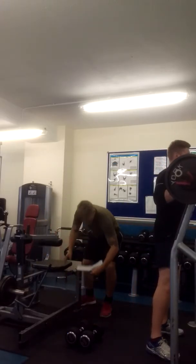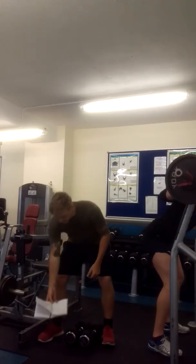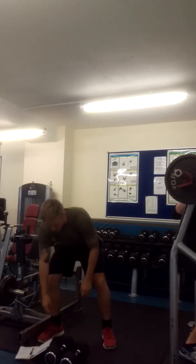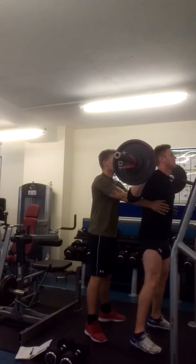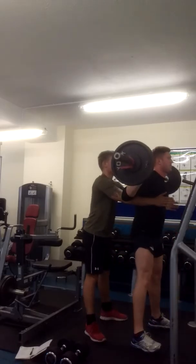We're going to go for eight reps on each exercise. If you're done, stop to the side — I'm going to go for two sets. Whenever you're ready. Eight reps.